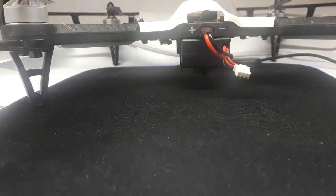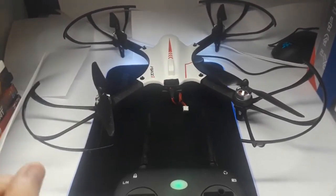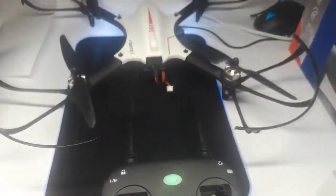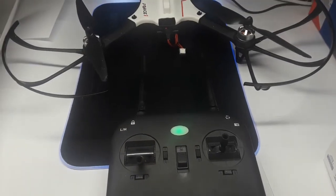That's the sound it should make. There's one more step — you need to unlock the blades. To unlock it, you press the red button right there, and then the drone will start. Just make sure that the throttle is all the way down so it doesn't fly away.